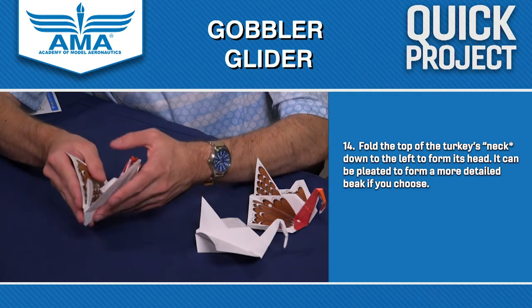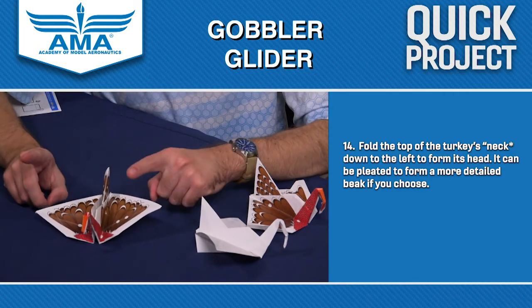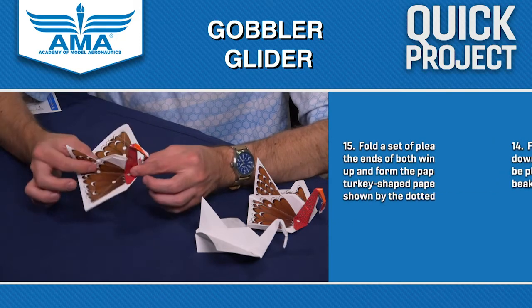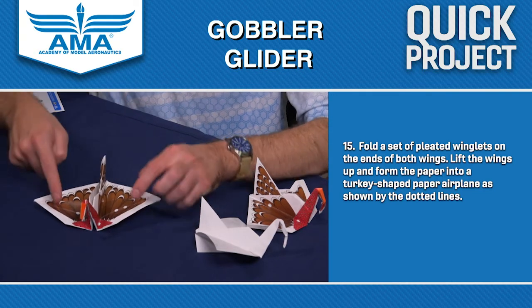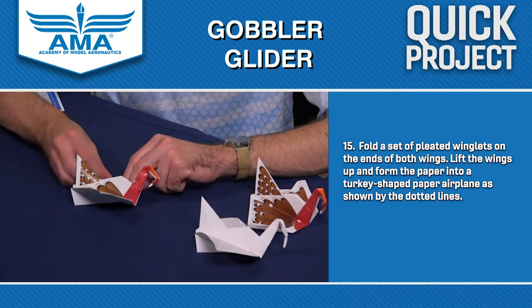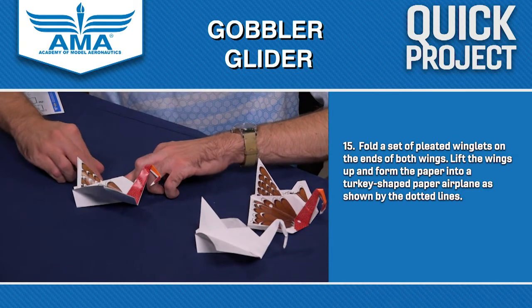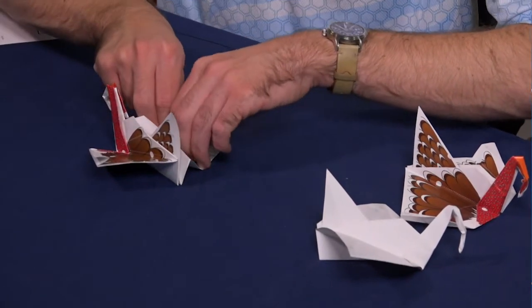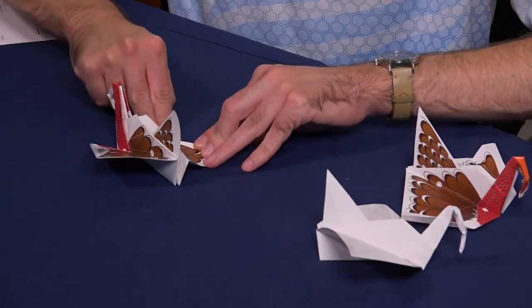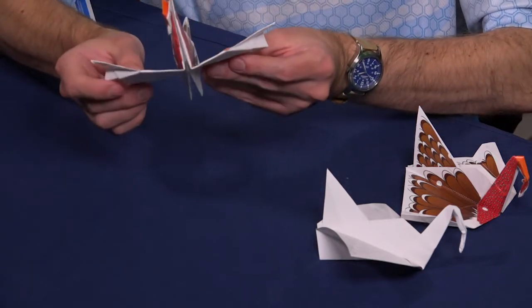Now that we've done that, we can kind of open it back up and you can see that we've got our turkey shape. It does fly pretty well — it might be hard to believe that this thing can fly, but it actually flies pretty well. One thing you can do to make it fly a little bit better is there are also a couple of dotted lines along the wing tips that you can use to create some winglets or wing feathers here on the tip. That might help make it just a little bit more stable and also look a little bit more turkey-like. Turkeys are hardly graceful creatures, really. You can see it now has the pleated wing tips, and with that we've got our completed Gobbler Glider.